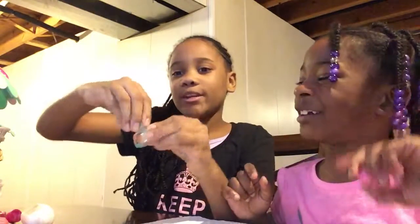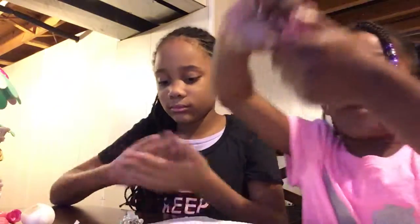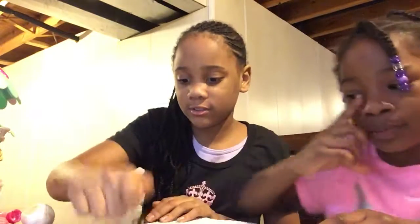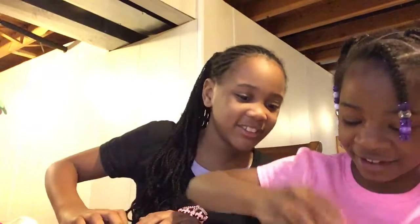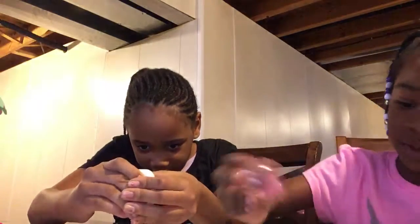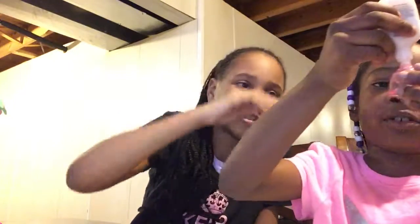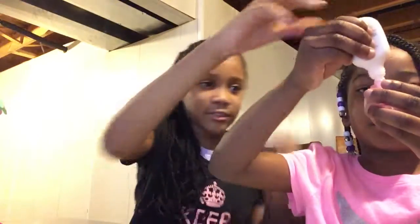So first we're gonna start by opening our Num Noms. I'm gonna open my pink one - I'm pushing this up. So first I'm going to start by pouring a little bit at a time, like about this much.